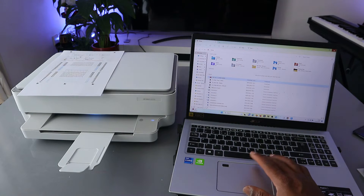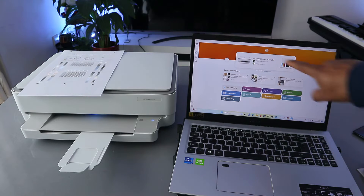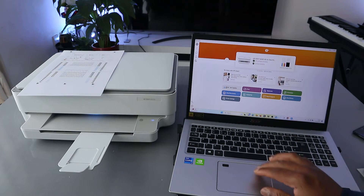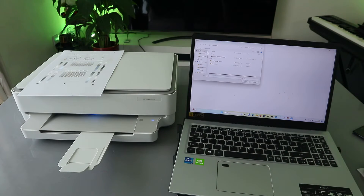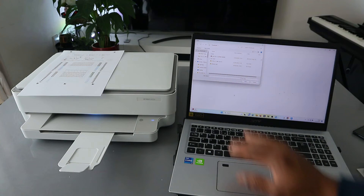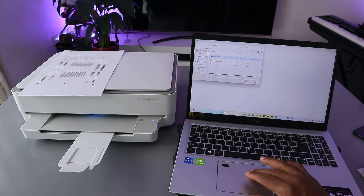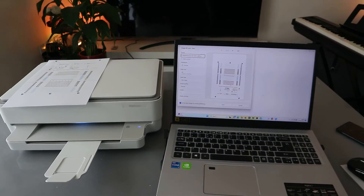Go to the HP Smart app. The printer is ready. To print a document, select print document. Then go to your laptop and select the document you want to print. Click print and wait for the printer to be ready.